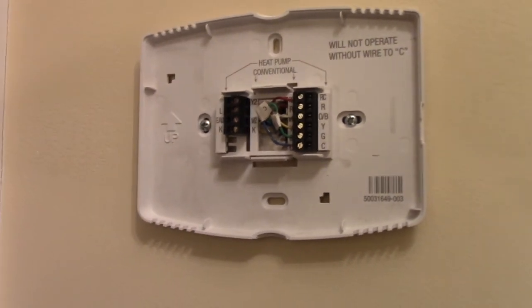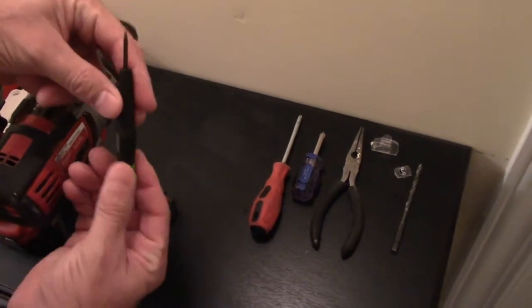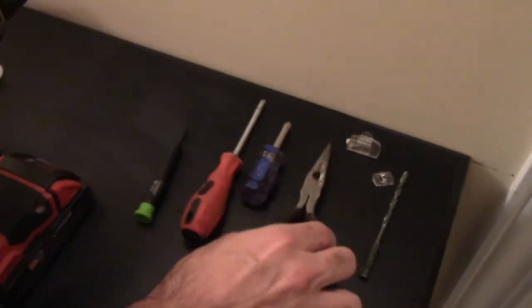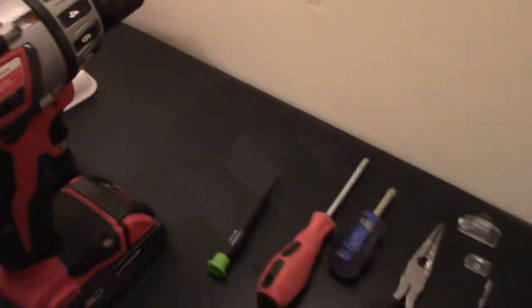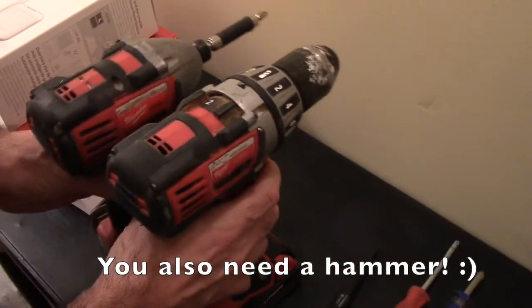If you don't have that C wire, you're going to have to use that adapter. Here are some of the tools we're going to be using: a little tiny screwdriver to get those small screws out, a Phillips, needle-nose pliers, and a 3/16 drill bit in order to put the anchors in, plus a drill. That's pretty much all I need.